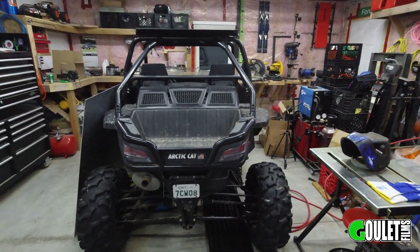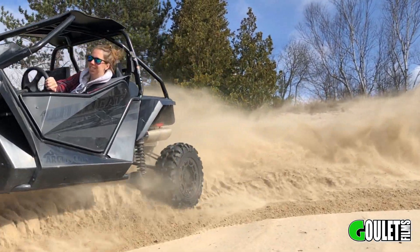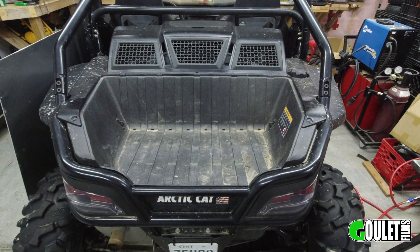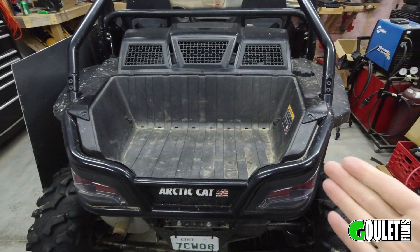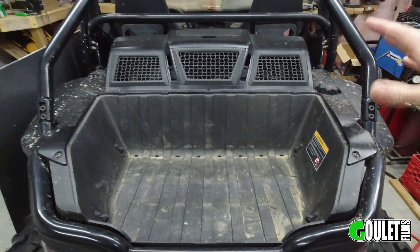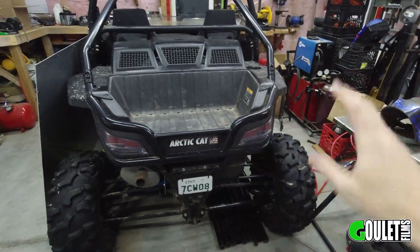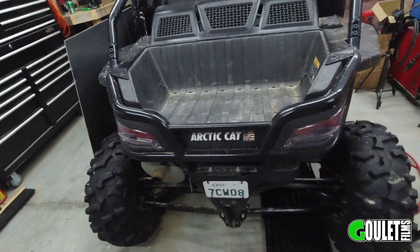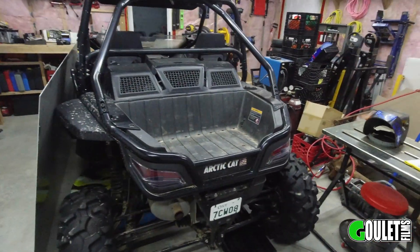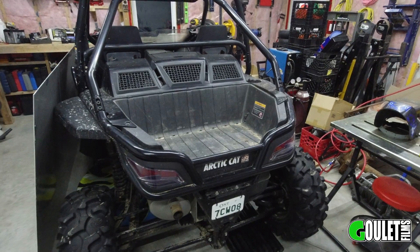So here's what we're going to do — here's our 2015 Wildcat 1000. On trips we've been just strapping things back here and it's not very user-friendly if you want to carry a few different things. So I want to build a box that sits in here, straps or bolts in somehow, has a lid, is kind of waterproof, and looks good. I don't want to spend big money on a plastic box — I want to do it myself, and I own a Prime Weld TIG welder and I've never welded aluminum, so I figured this is the perfect project.